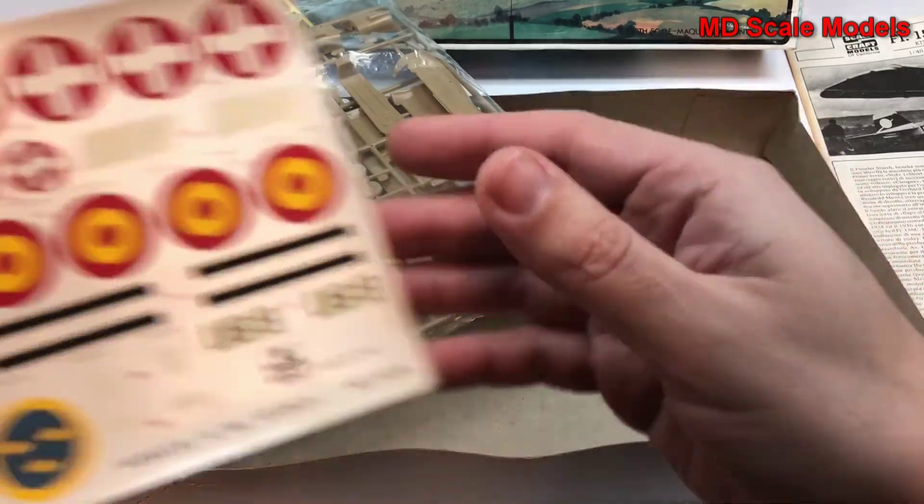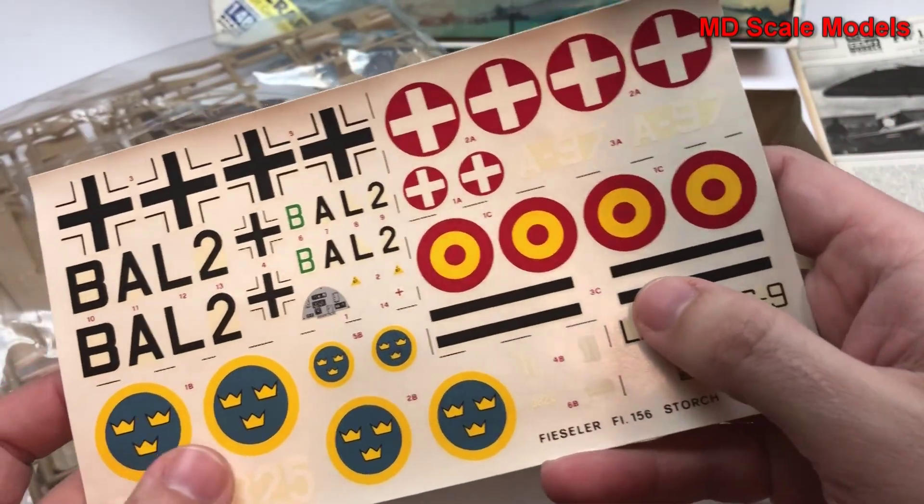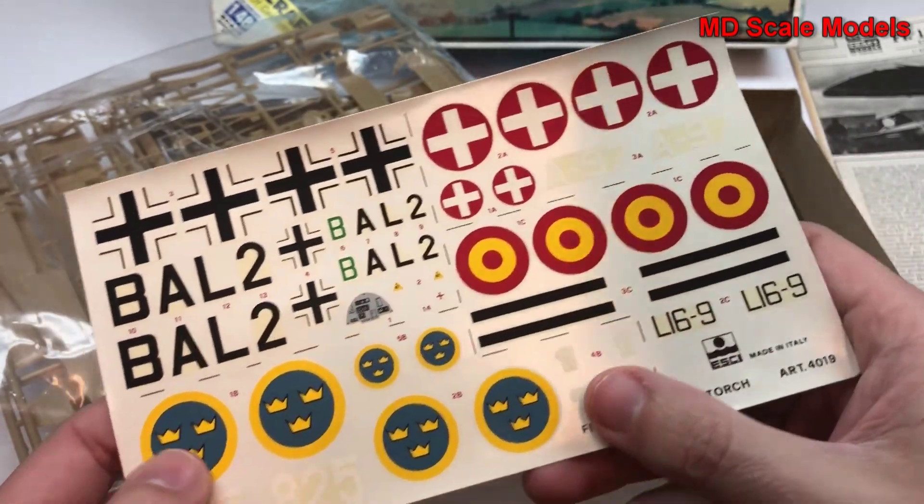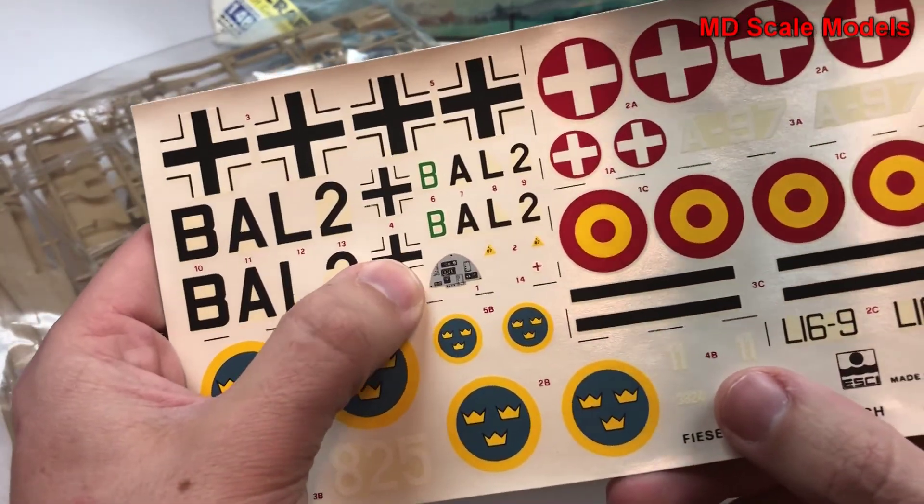Looking at the details, it looks like we have four different versions — Germany, and this was probably Swiss, Danish. There is also an instrument panel included.